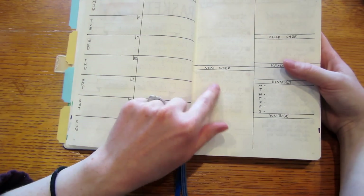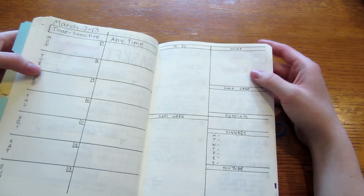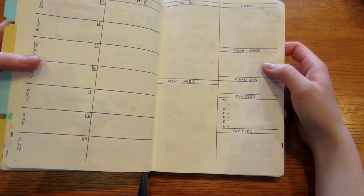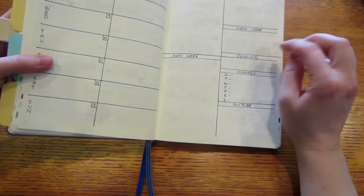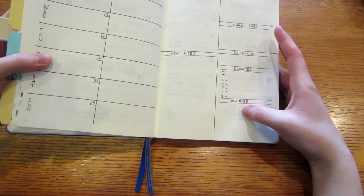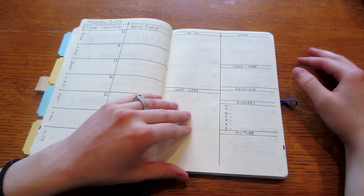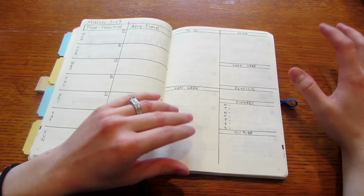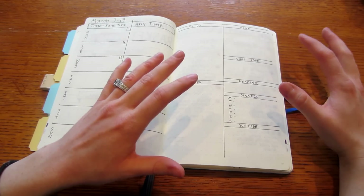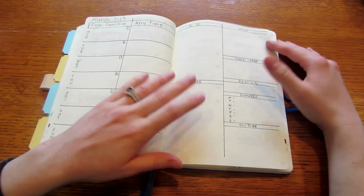I'll keep a 'next week' section to note things to do the following week — house tasks, KonMari tidying, childcare items, what I'm reading, dinners planned out, and YouTube-related tasks. Then each night I look at this and pull items into the next day's plan. That way I can plan every day and have a more stress-free, creative planning time rather than spending a couple of hours planning the whole week at once. I can spend a little time each day, make it colorful, journal about the previous day, and really make it my own.